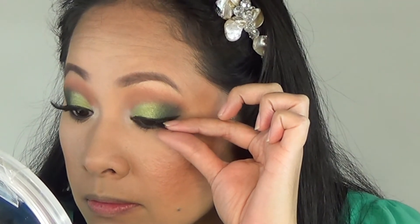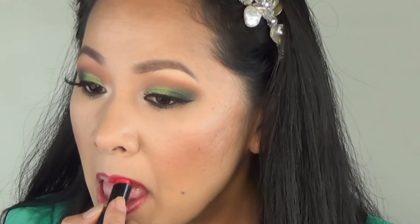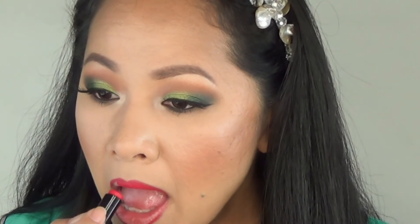I finish with falsies to give the eyes more drama. For the lips, I'm going for an all-red lip, so I line it with a red lip liner, then apply red lipstick, and add a nudish gloss on top to give it a little shine, because I love shine.